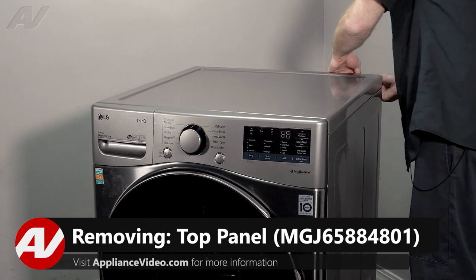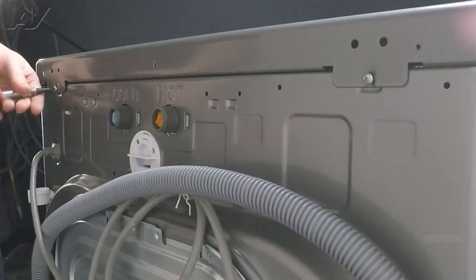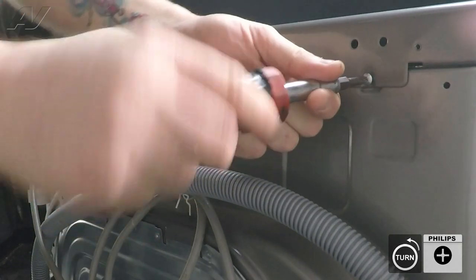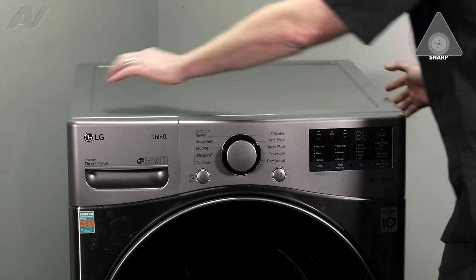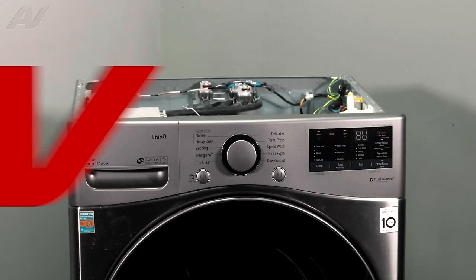The top panel is held on by two Phillips screws on the back. Next, be very careful — let's slide this sharp metal off. Lift it up and set it to the side.